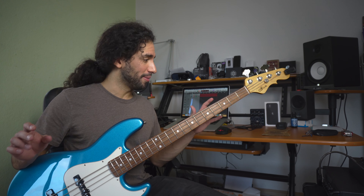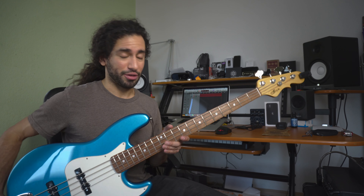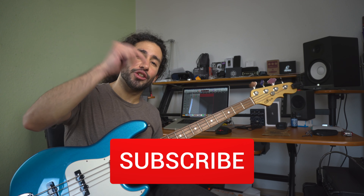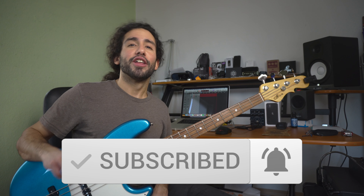So that's gonna be it for today. I'm definitely super excited to do a full demo on these instruments because they sound awesome and they're so easy to play, so stay tuned for that. Also don't forget to subscribe and hit the notification bell to stay up to date with the content coming to your channel. Thank you guys for watching — let me know what you think in the comments and I'll catch you guys on the next one. Take care.